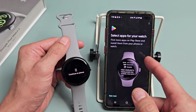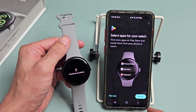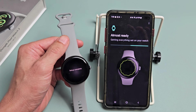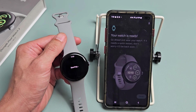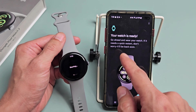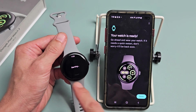Next is 'Select apps for your watch' — find more apps on the Play Store and install them from your phone or watch. You can set that up now or go 'Not now' and do apps later. Setup is complete and it says 'Your watch is ready.' Go ahead and wear your watch — if it needs a quick restart, it'll be back soon.